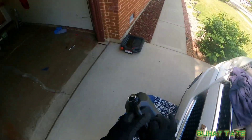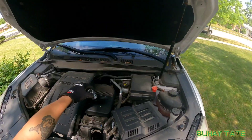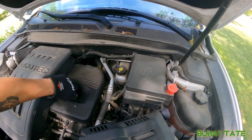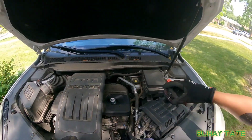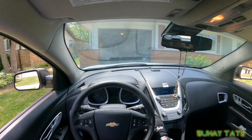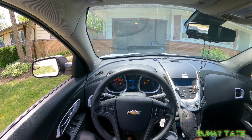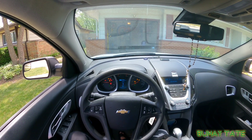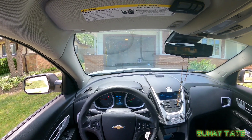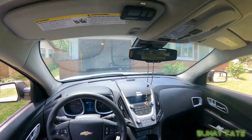All right, let's close it up. The car is already down from the ramp — let's fire it up. All right, I think that's it. I changed the oil on my 2014 Equinox. I hope you learned something — pretty easy, pretty decent, and pretty cheap.